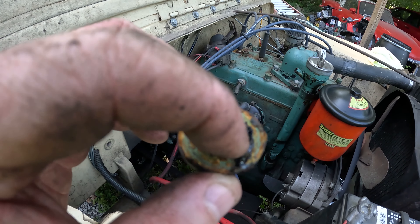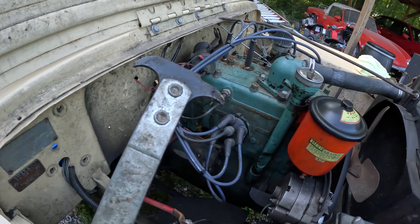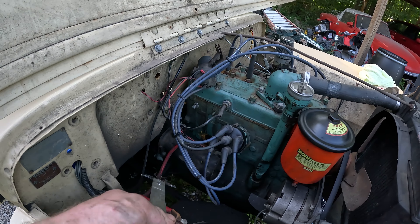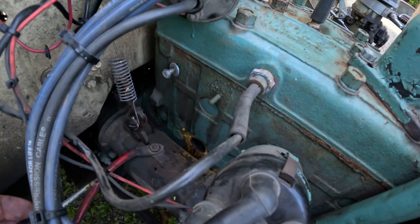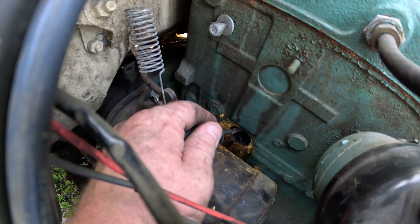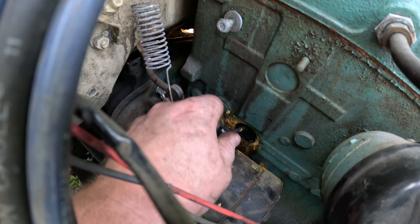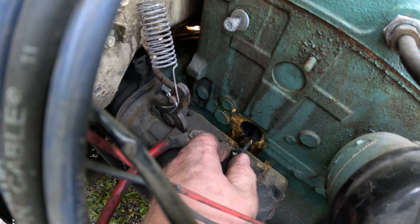Here is our problem child. As you can see there was a hole clean through it. All I did was take a typical seal puller, slide it down in through the hole, and just worked it out — came out pretty easy. But yeah, looks like we've got a little bit of buildup in our cooling system — as in it's completely solid.